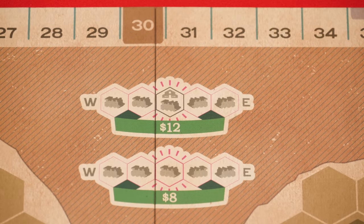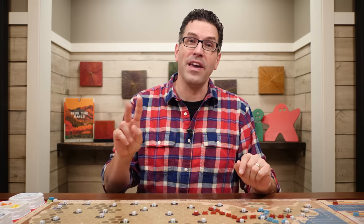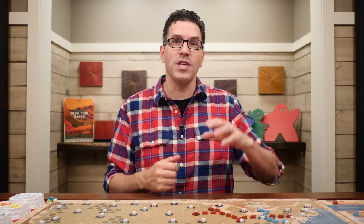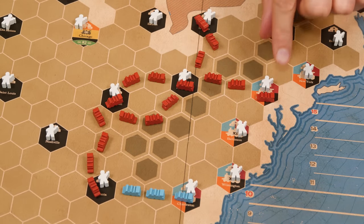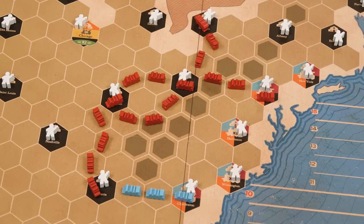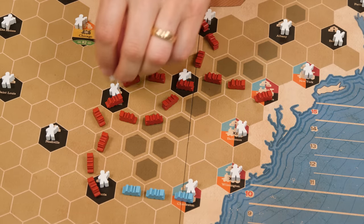After everyone has built track it's time for the third phase: riding the rails, also done in normal turn order. On your turn you pick any one passenger on the board and move it along a continuous connected path of locomotives to another city. It doesn't matter where the passenger ends up or if you own shares in any of the railways traveled. The important thing is that there is a full connection of at least one color of train between each city traveled — these connections are known as links.